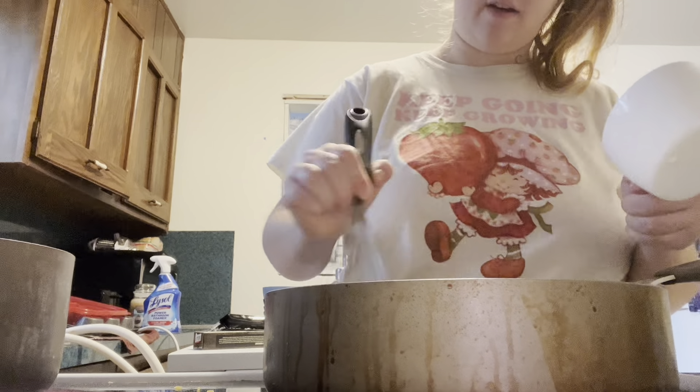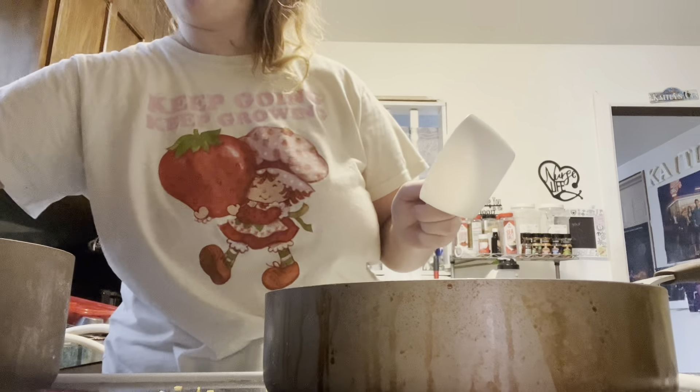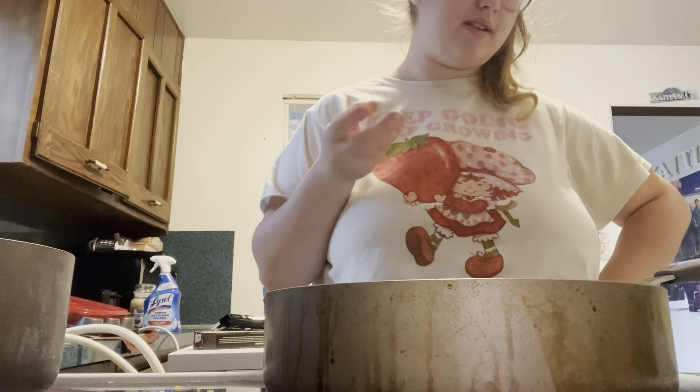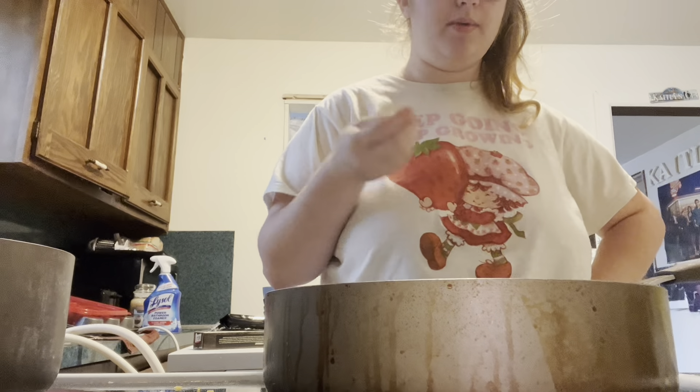I already have all the clumps out. Most alfredos are thick — they're not super runny. Once you add it to the noodles it becomes really thick. It's not like a creamy sauce; if you add more milk it'll become more creamy.